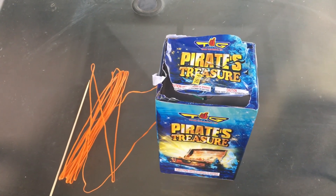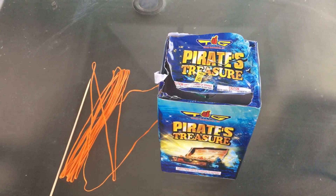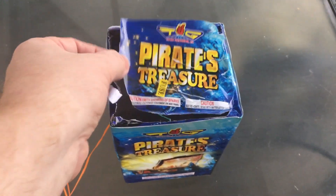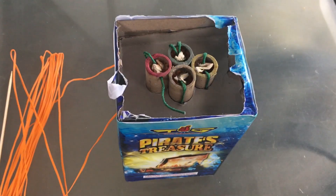With an Estes rocket engine, you've got that clay end to it and basically the igniter goes into it — that's all there is. So perhaps it's the same, and I did do a little checking out. I pulled off the top here on this Pirates Treasures.